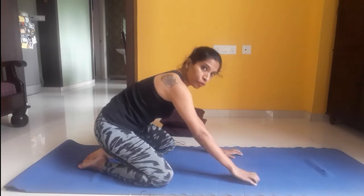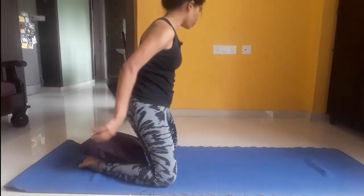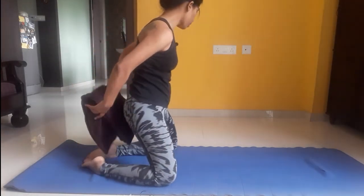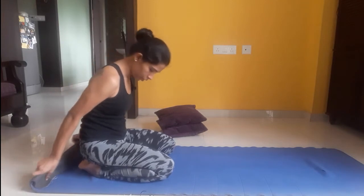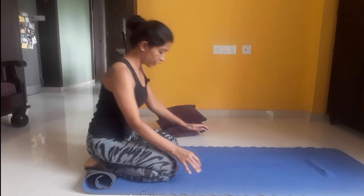You can also use a support. If you feel you need support, use a pillow between your heels and your hips. If you need more, you can use another pillow between your hips and heels. If your ankles are straight and you need support between your ankles and the floor, you can use a blanket or bed sheet placed below your ankles. Another option is to roll your mat and place your ankles on the rolled mat.